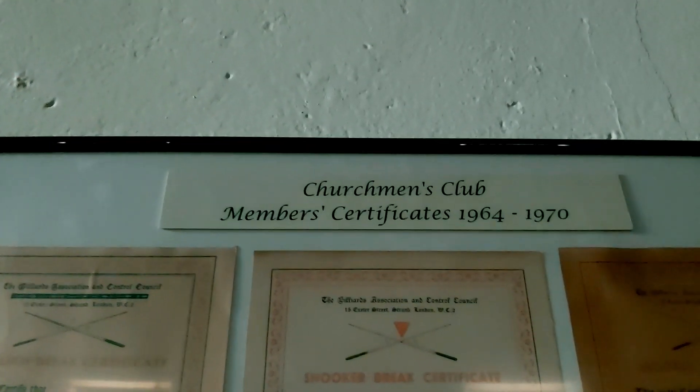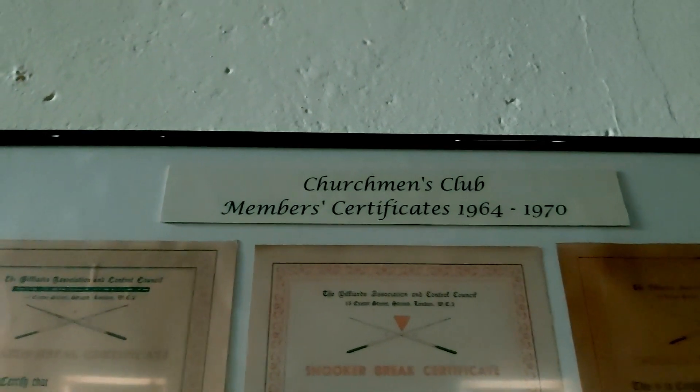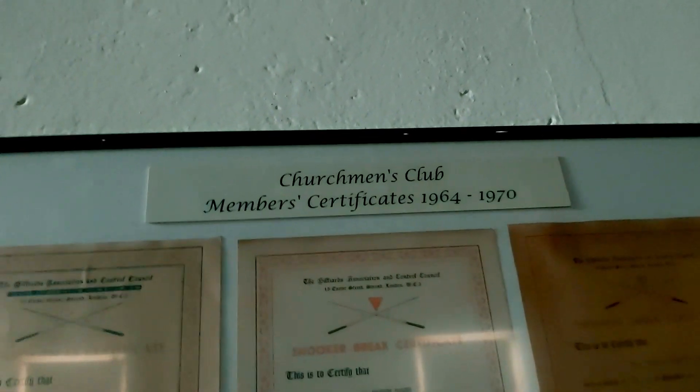Just thought I'd touch on this and bring you guys over - they used to do certificates back in the day. This says Churchman's Club Members Certificates, dating like 1964 to 1970. So they've got some certificates of decent breaks that some people used to have. Top of the bill there, a 106 break - that was 1964.